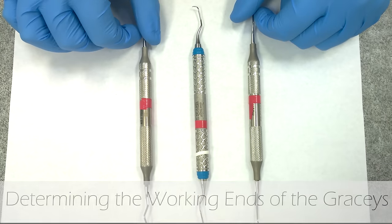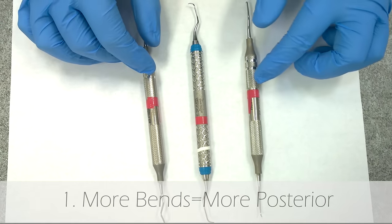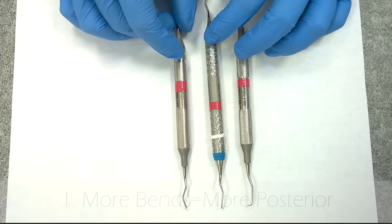To figure out which gracey curette you want to use where, it can be a little tricky, so here's a tip to help you figure out which one. First, the more bends an instrument has, the farther posterior it can go.